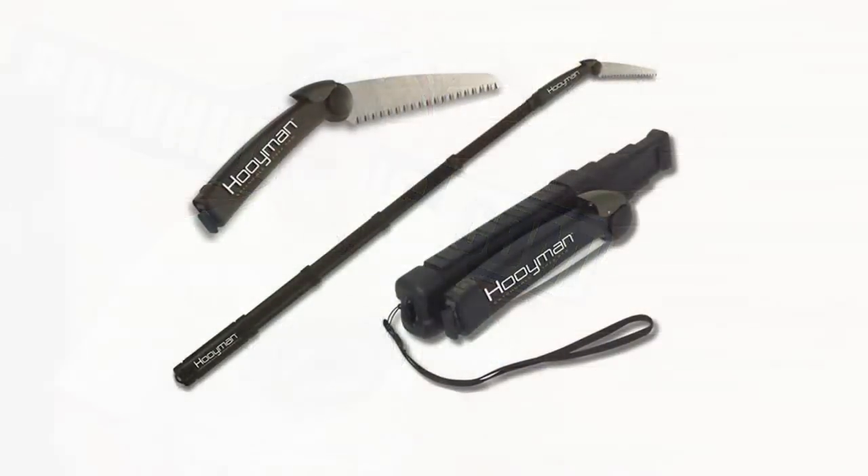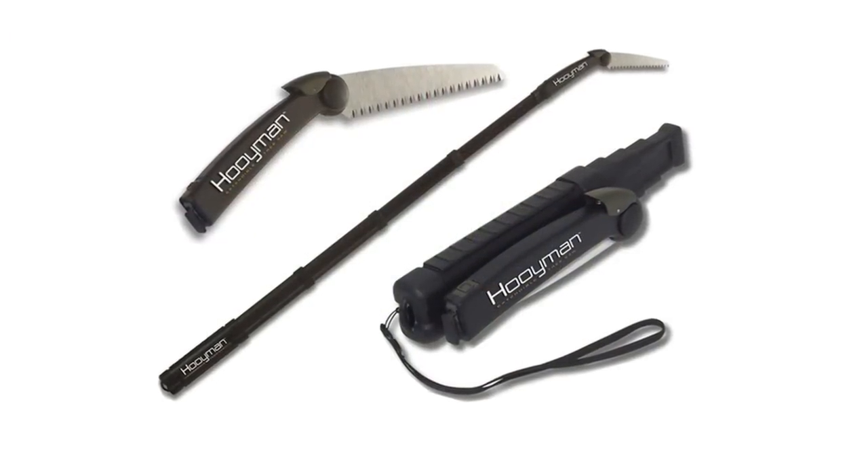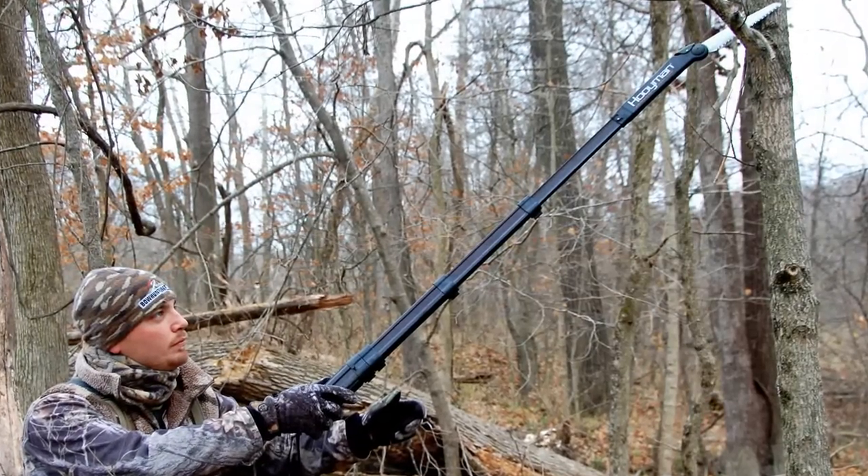I came in the office this morning and saw three big boxes sitting right in the door entry from UPS. I looked at the package and our order of Hooyman saws just came in. This is — you probably remember last year we were on the first websites to actually talk about this product and get it online. What I'm holding here is the new Hooyman 10 footer.